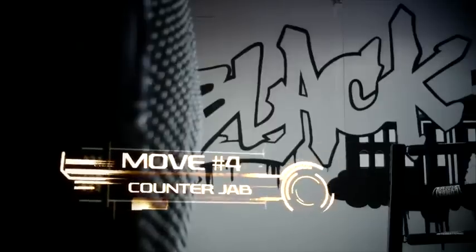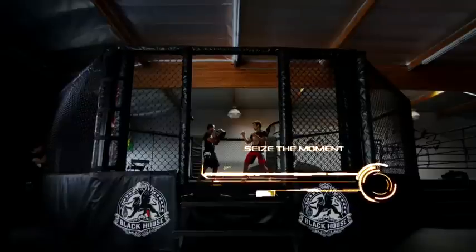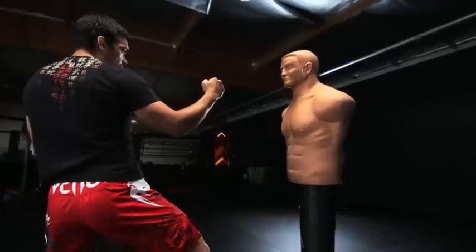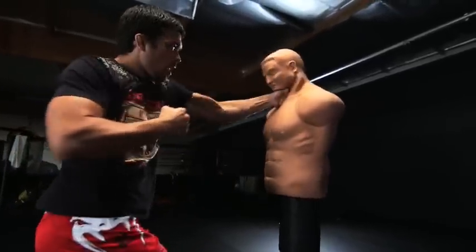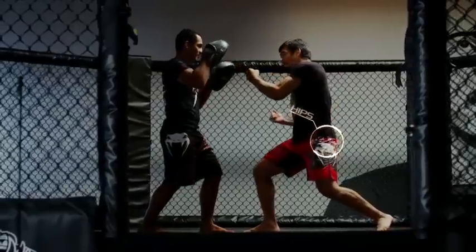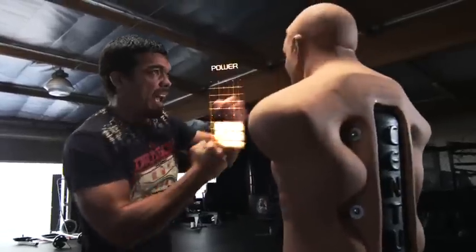My last move is a counter jab. I wait for him to strike, to come forward. I keep my right hand up. It has to be quick. I lean in with my shoulder, turn my hips, and throw straight, direct at the target.